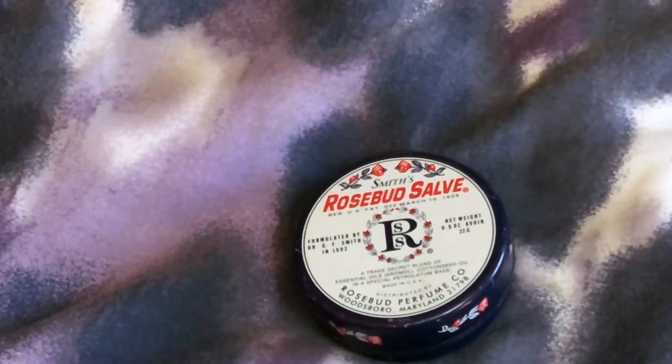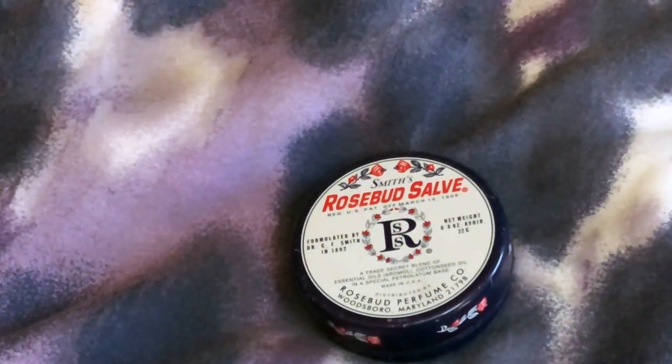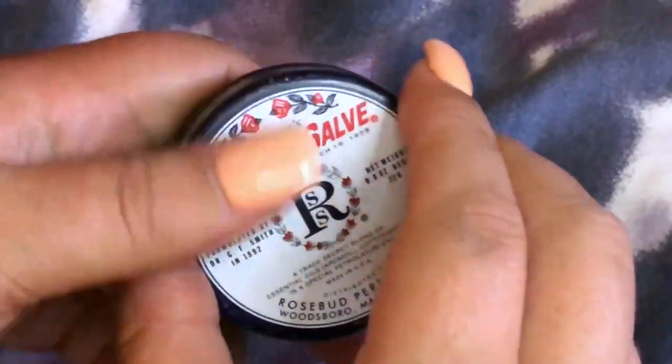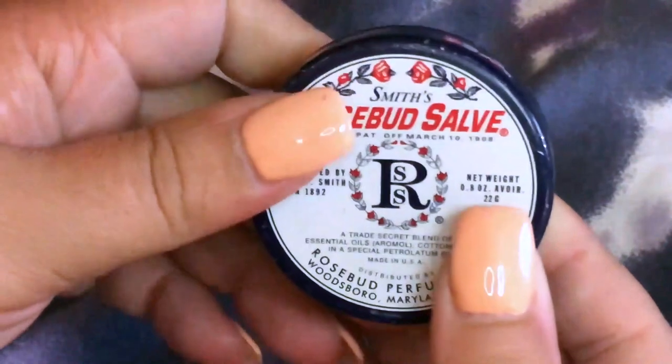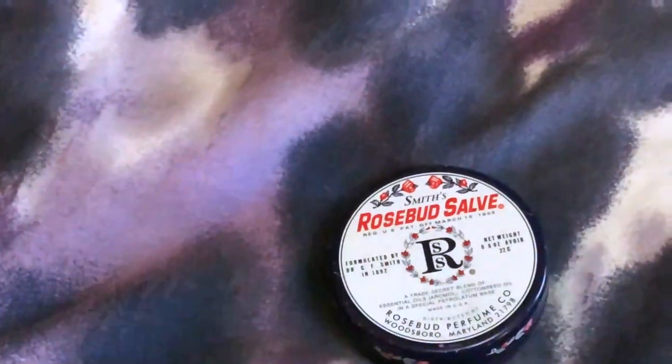I've put it all over my hands when I've had dry hands and didn't have lotion with me — it works really well. A lot of people say they have trouble opening the lid, but I find you just turn it a little bit and it opens up, no problem at all.